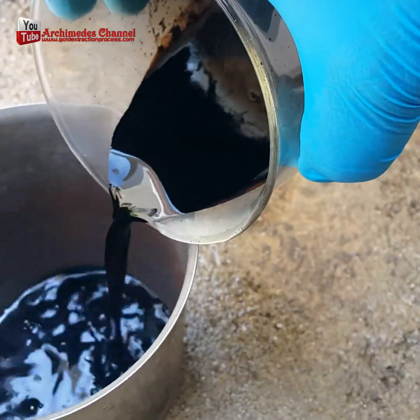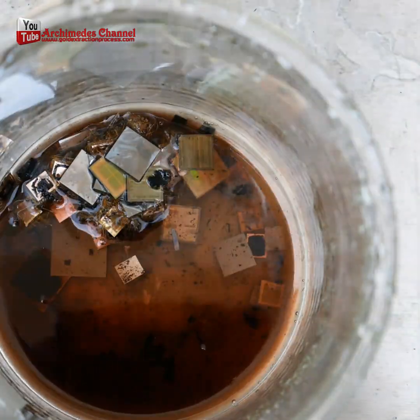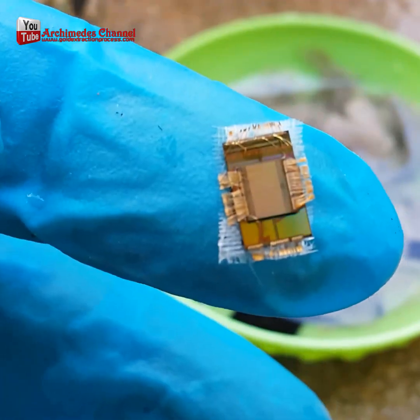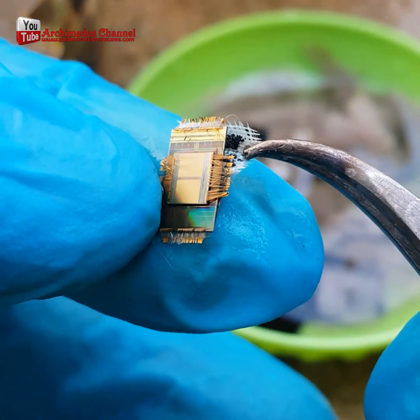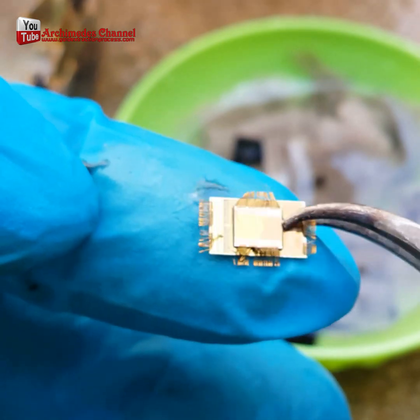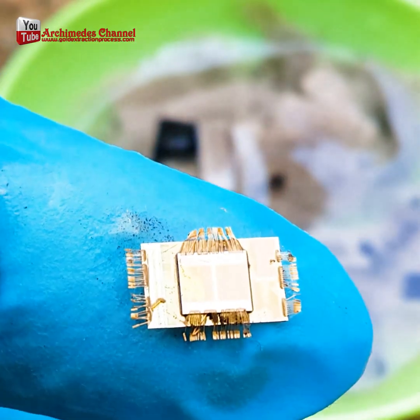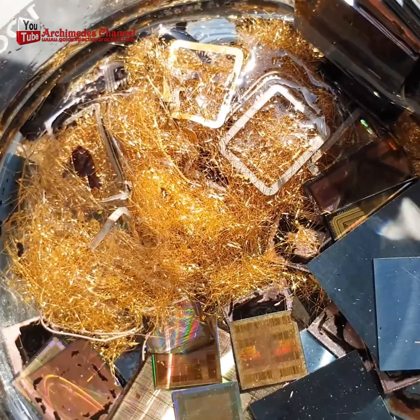The black compound is completely dissolved by the sulfuric acid, leaving a die chip with large amounts of gold wire attached and possibly fiber strands. After separating the fibers and collecting the gold wire into a lump, melt these gold wires and you will get 99.99% pure gold.